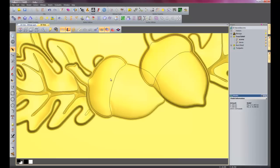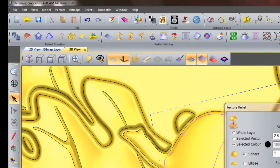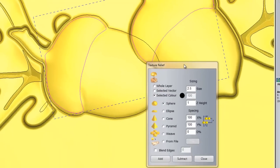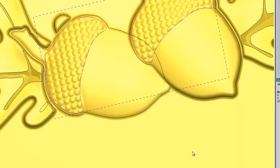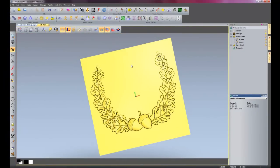Now turn on my vectors and select these two inner parts of the acorns. Now I am going to go into texture relief again, as we did with the stag, but this time I am going to use a setting that is already within ArtCam instead of using it from file. And this time I am going to use it within a selected vector. So if I select 'Sphere' and I am going to select these at about 2mm and the height at 0.2, and then I will just add these and it will create the texture on top of the acorns. So there we have our acorns and the leaves.